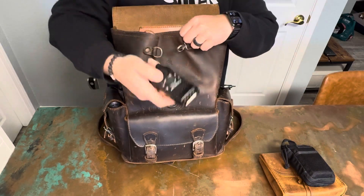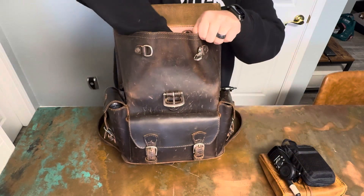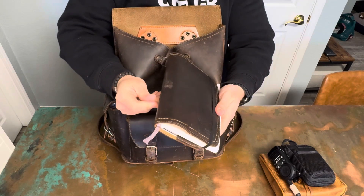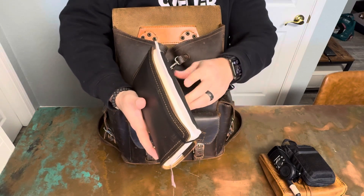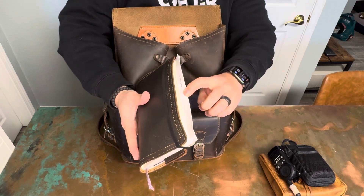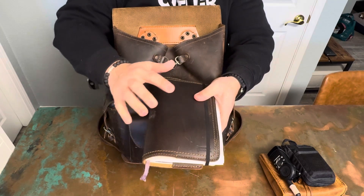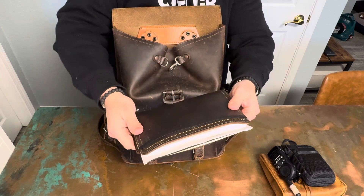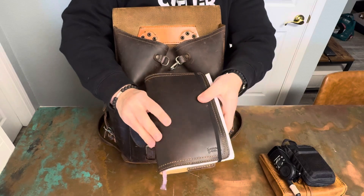I also carry my walkie talkie for work, an organizer I use at work to carry some papers, a Moleskine organizer, and a calendar. Yeah, this bag has seen a lot of use — you can kind of see how soft and shiny the leather looks.